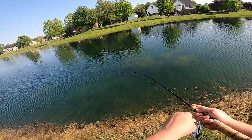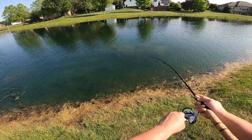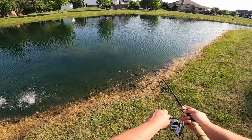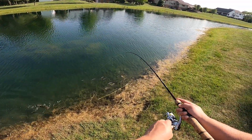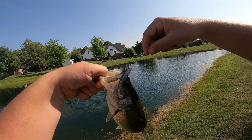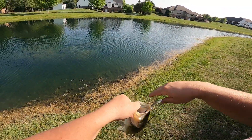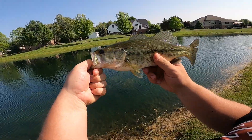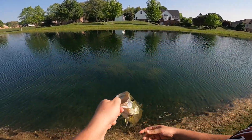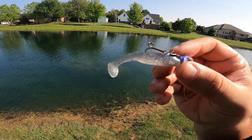Got one — this one's a little bit bigger. There we go. Nice. Once again swim bait not in his mouth, treble hook in his mouth. Treble out nice and easy. Got ourselves about a one-pounder. Very nice.